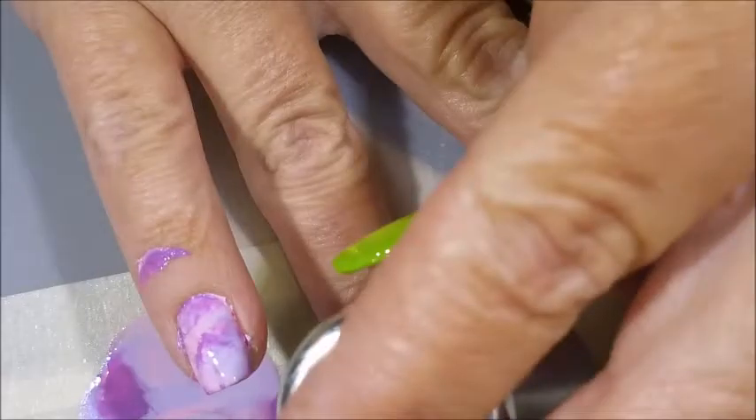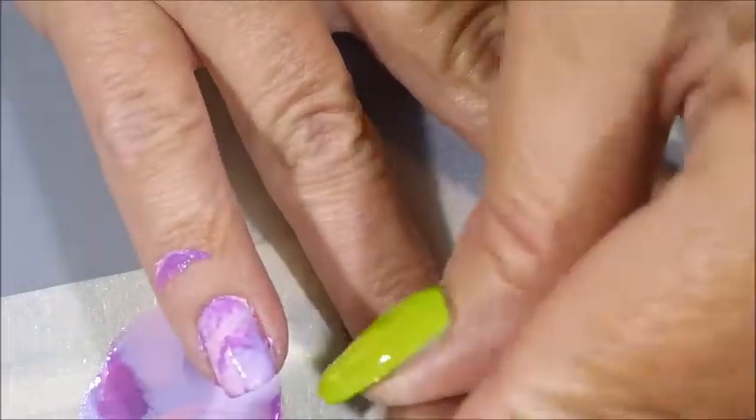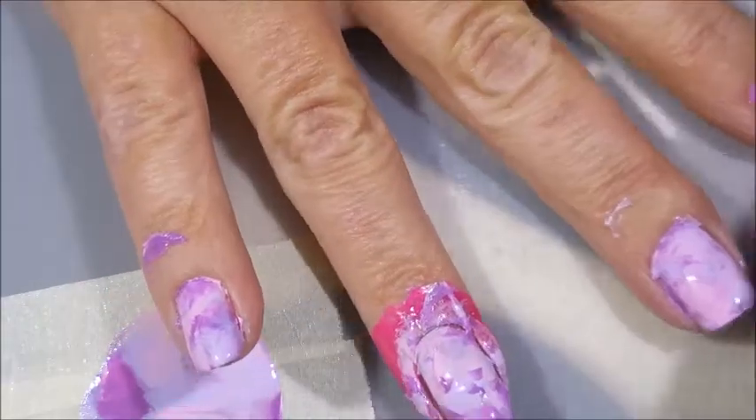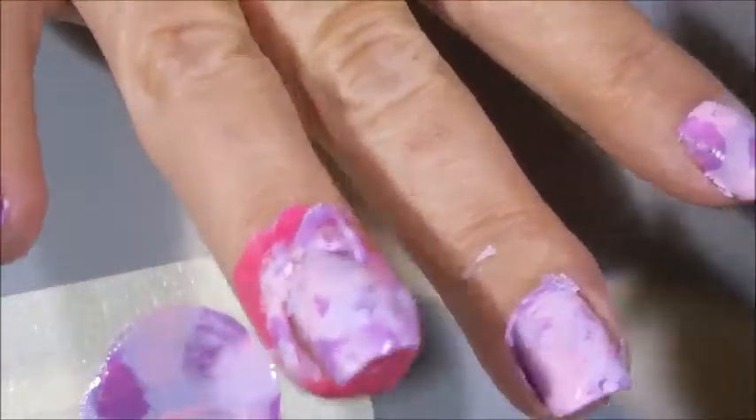I'm just putting little daubs, little dabs of each color — there's no rhyme or reason when you do a smooshy. You just put some of each color down and do your smooshy. I'm using my Galaxy Stamper, or Starry Night Stamper, or whatever you want to call it, to do this smooshy. I figured it was nice and soft and that would be a good one to use. I'm just going to clean up the excess off of that stamper onto my lint roller — and voila, it's clean!